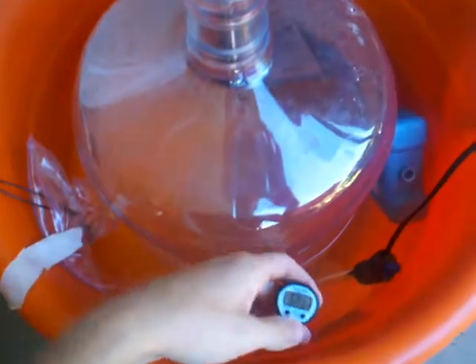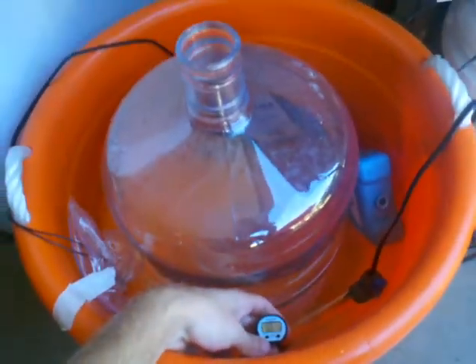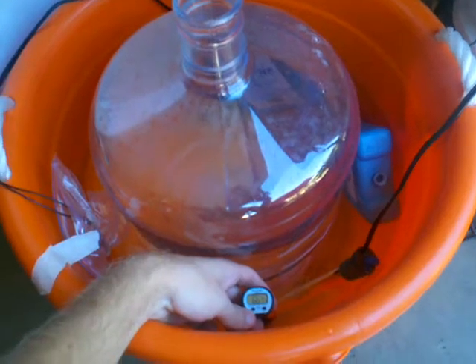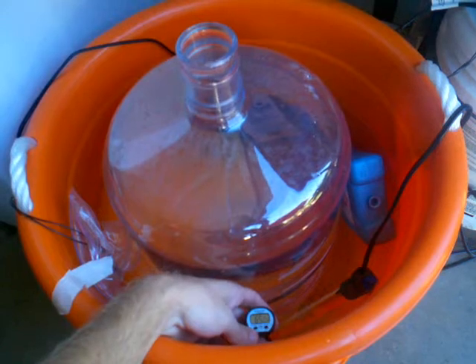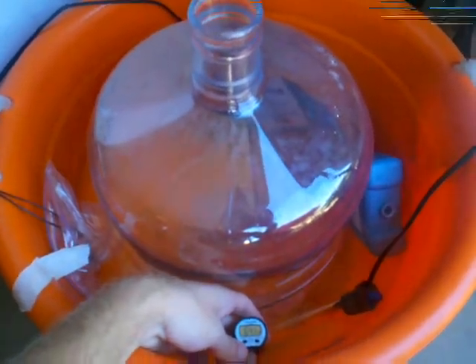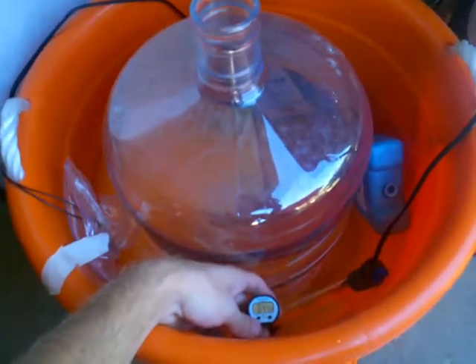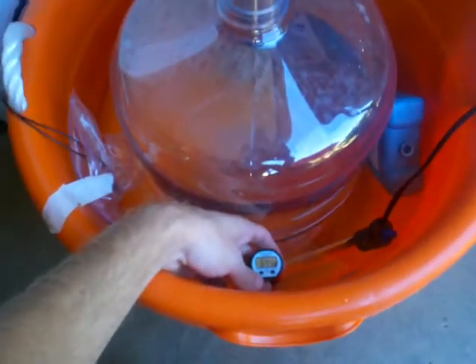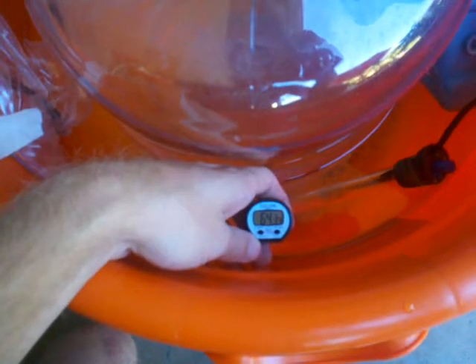Originally I had a 50-watt aquarium heater in here, but unfortunately it just wasn't powerful enough to warm the water up with the ice packs in there. I was aiming for 65 degrees but getting down to maybe 62, and it really couldn't bring it back up. So I went out and bought a 100-watt heater, and that seems to be doing the trick.